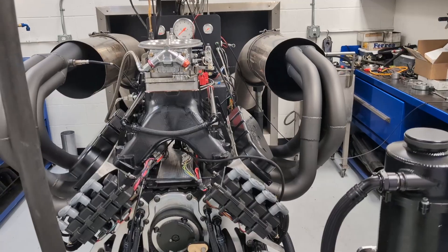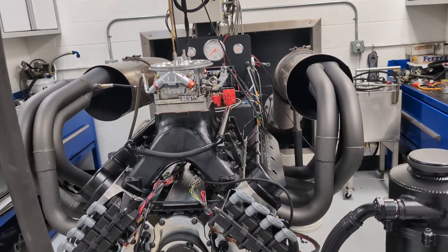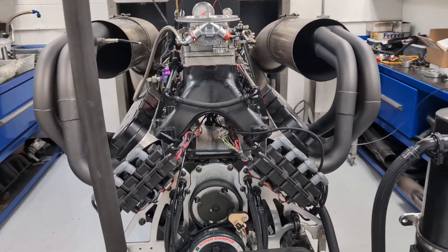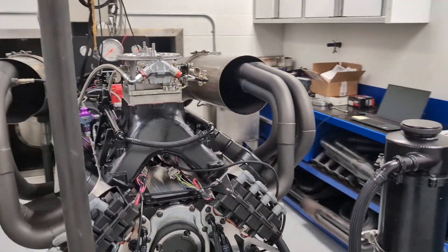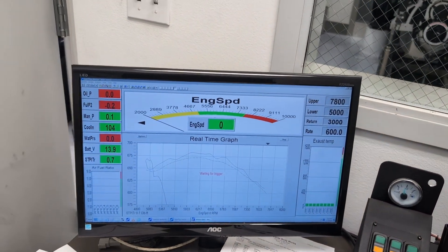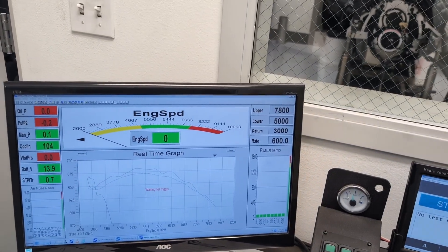He picked up eight foot-pounds of torque and five or six horsepower. We were just testing it. This thing will be on fuel injection eventually — we've been doing some testing and are going to make some changes. But coil on plug, it's a really nice piece and doing really good for what it is. I'll show you the torque graph — I do a live torque graph so I can see where it's at and get out of it if something's going awry.